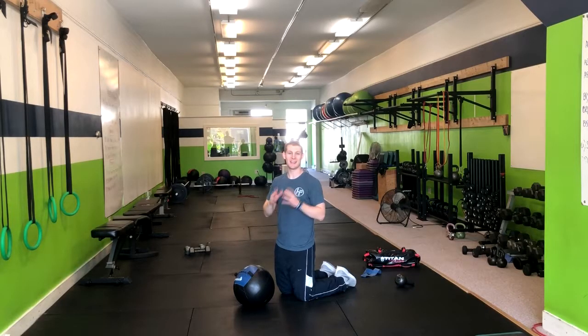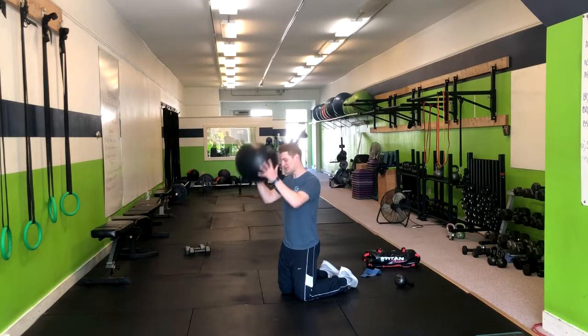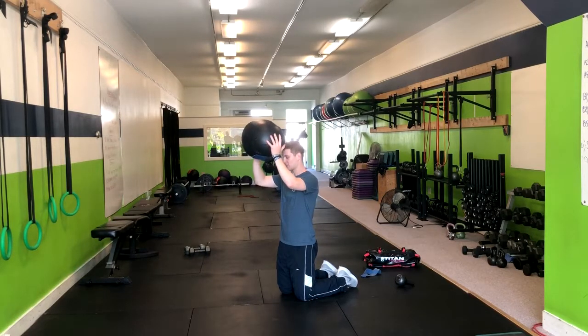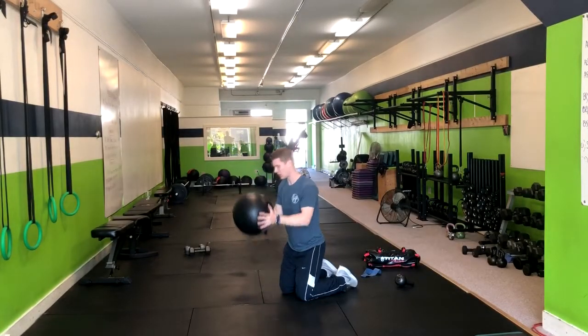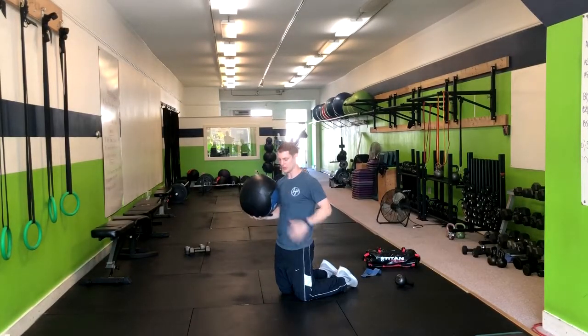For this movement we're doing the tall kneeling medicine ball slam. We're going to start with the medicine ball just above our eyes. From here we're going to drive from our hips, exhaling the weight down and catching it, then returning back to tall kneeling with a butt squeeze.